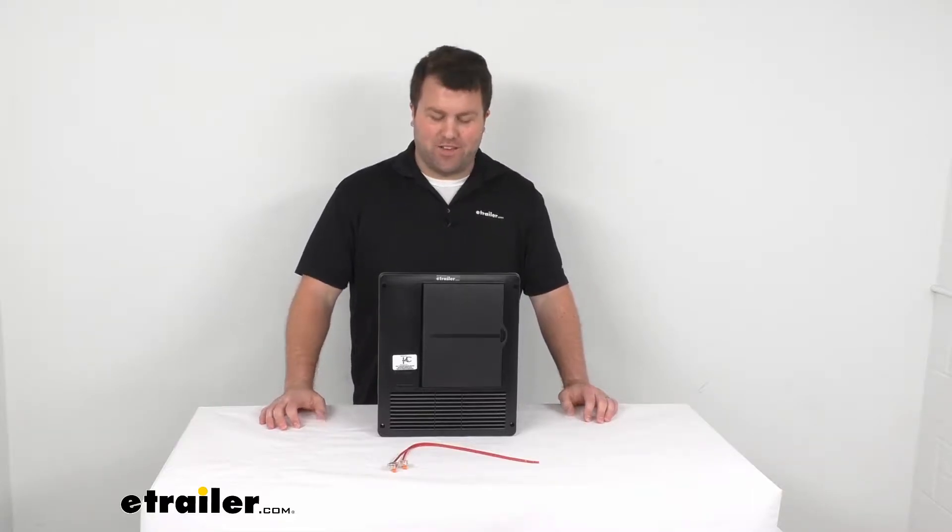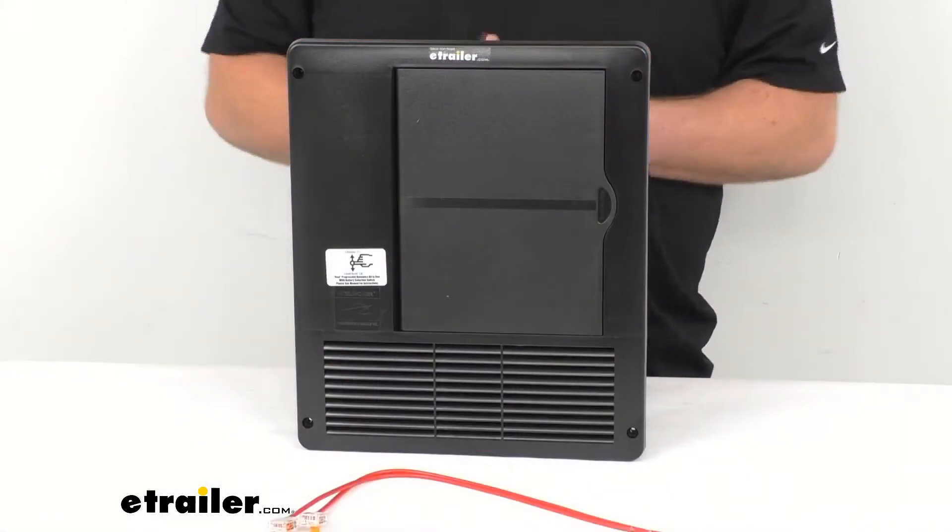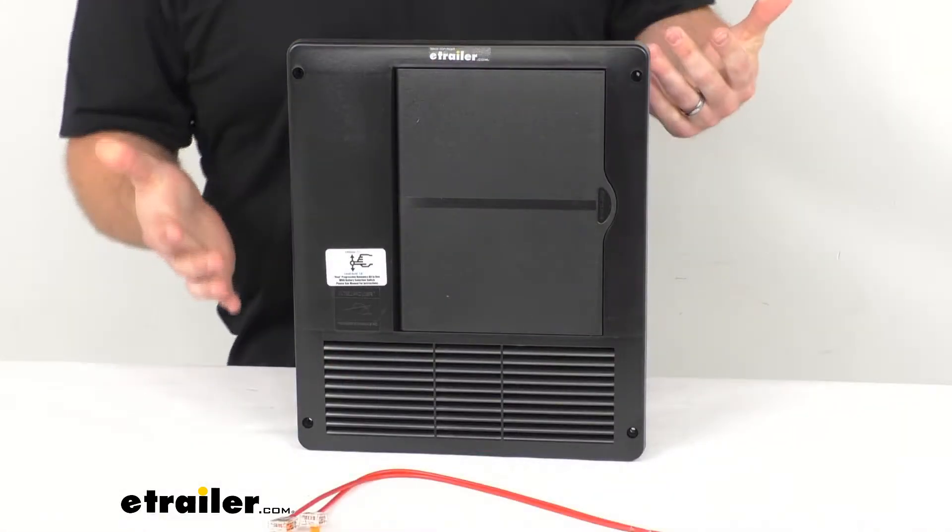Hi there, I'm Michael with eTrailer.com. Today we're going to take a quick look at this PowerDynamics 90 Amp RV Power Control Center.